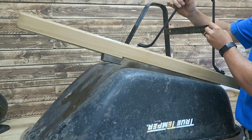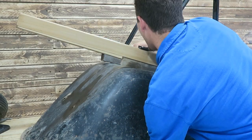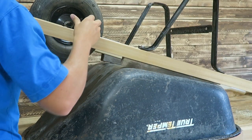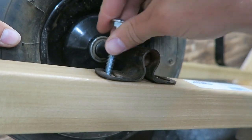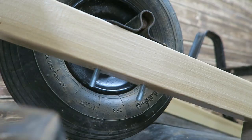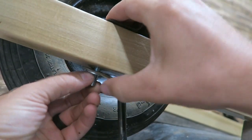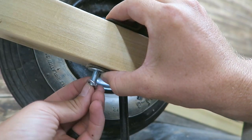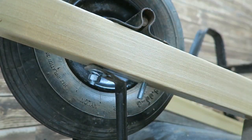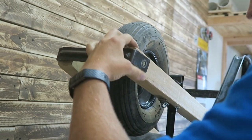As with most assembly items, it is best to loosely install all the bolts and nuts, then tighten once everything is in place. I use the center punch to mark the location of where to drill the hole.